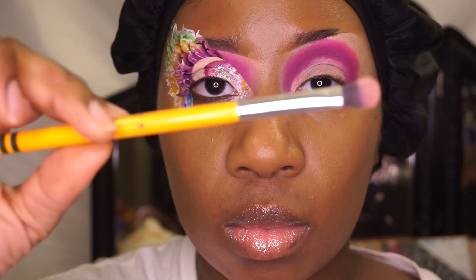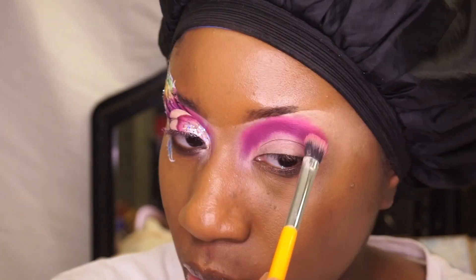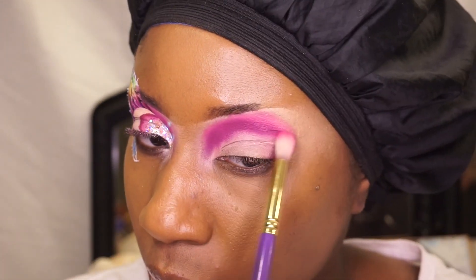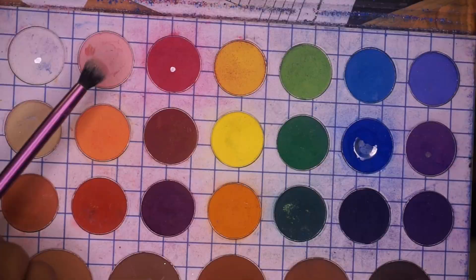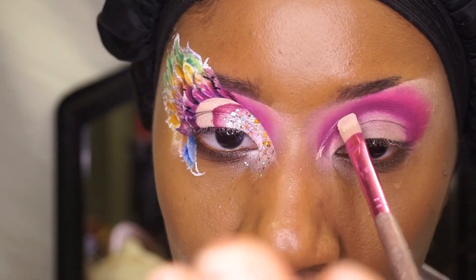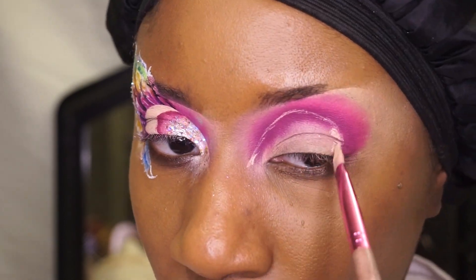Now I'm getting ready to get into that box of crayons to blend out my outer edges. I'm using a lighter paint from the Crayon Case matte book to blend out the outer corner of my eyeshadow.